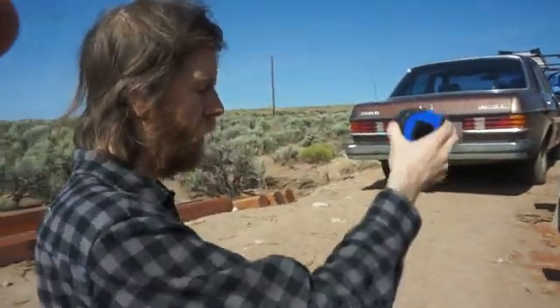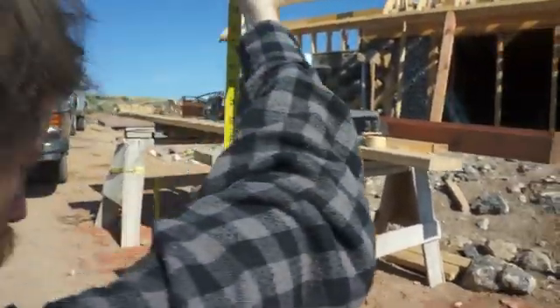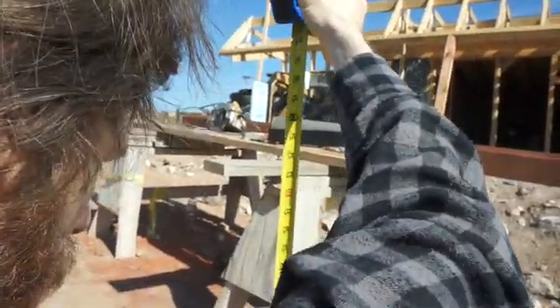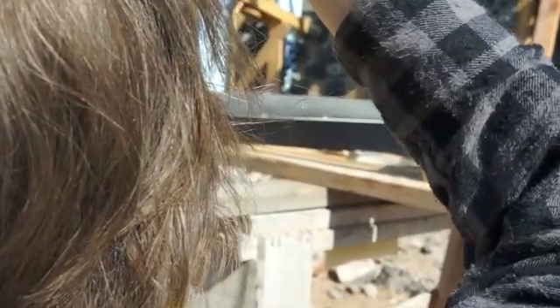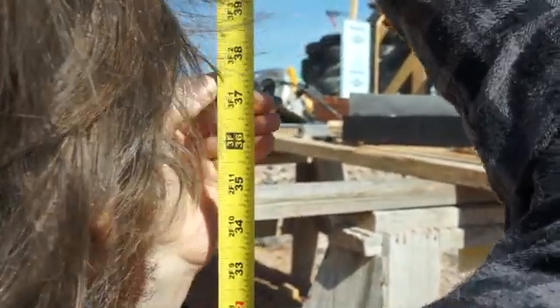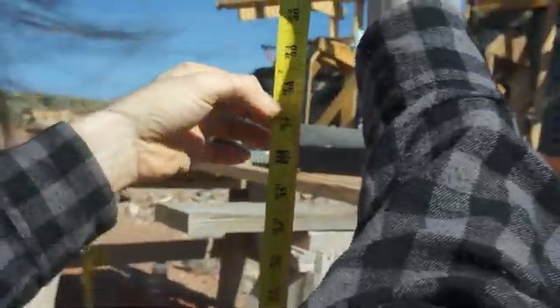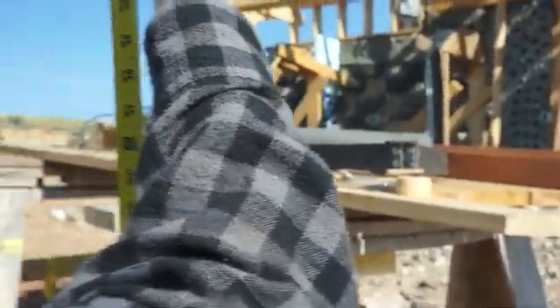You take the tape measure, put it on the point of ground where you want to take an elevation, then put your eye up real close to the device. Right where the white just disappears — that's the reading. So that's 37 and a half, almost exactly 37 and a half.